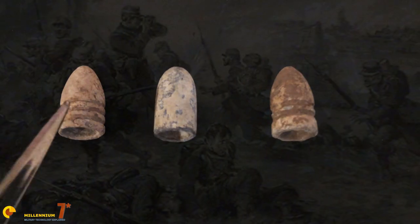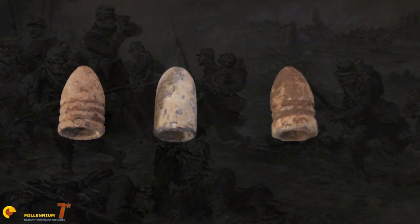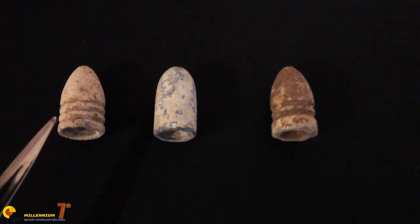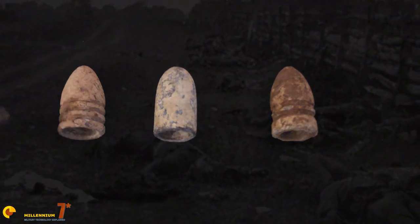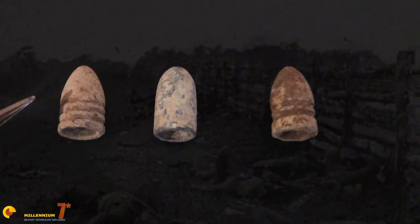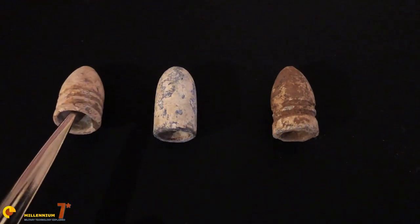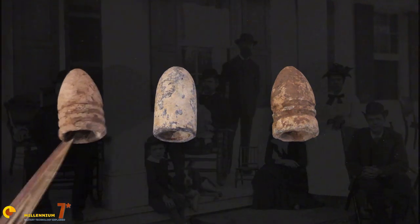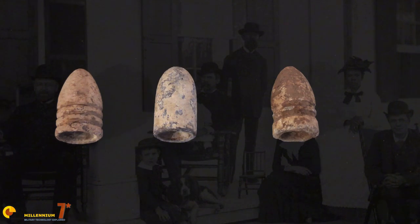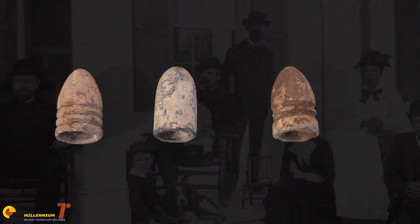The first bullet we're going to look at is here on the left. This is the Minié ball, named after its inventor. This is arguably the most famous bullet of the Civil War, and was used by both the North and South. Some of the features include three grooves, which would have held grease to aid in the loading of the round. If you look at the base, it is open, and that is so when the rifle is fired, gas enters that conical chamber and causes the walls to expand outwards and contact the rifling to stabilize the bullet during flight.